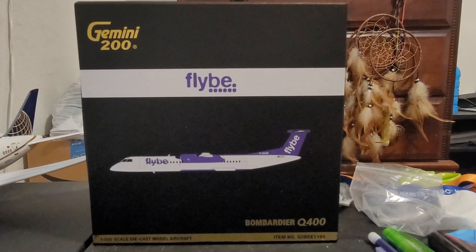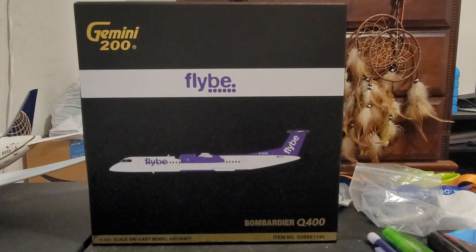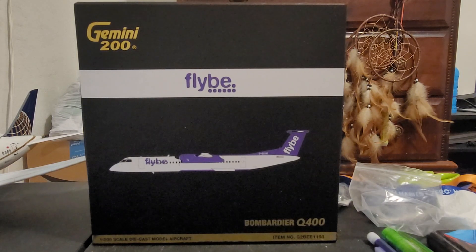Hello everyone, today we will be doing another unboxing video. This is my third time getting a Gemini Jets scale 1 to 200, and this is my first time getting a propeller airplane model that I will be doing an unboxing video on.